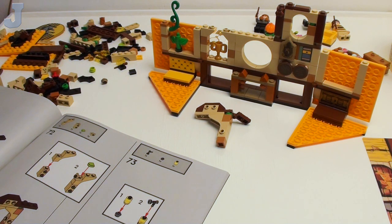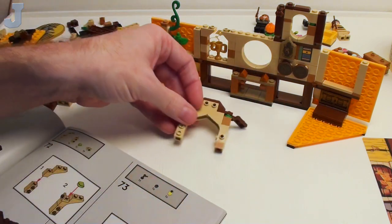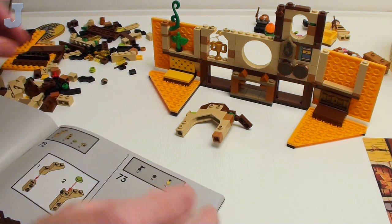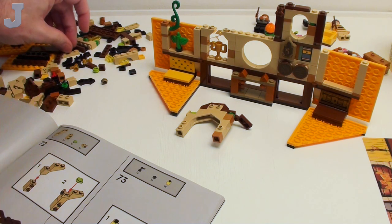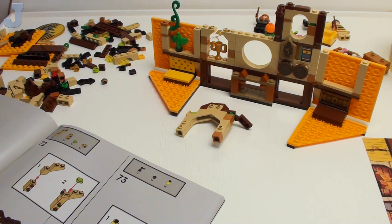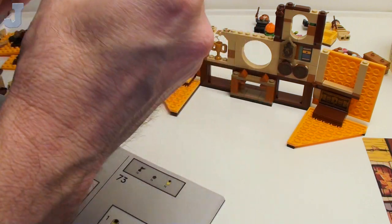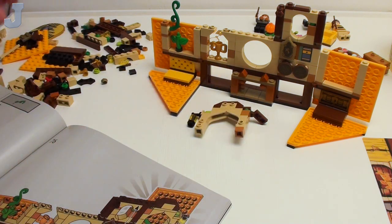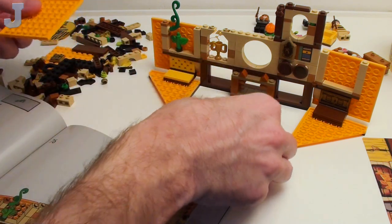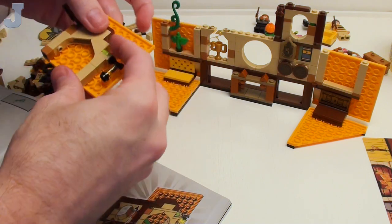Lego can take you places that you've never been to before. Most of us have never seen Harry Potter Castle before — I don't think it even exists in real life, but with Lego we can do it. It's like the Lion Knight's castle — we can all say we've been to a castle. That's the beauty of this product. But I use Lego as an art medium — this is just an art medium for me, something for fun.